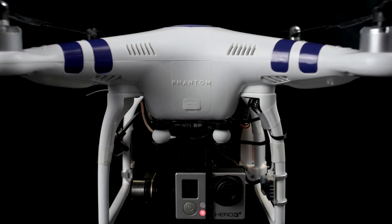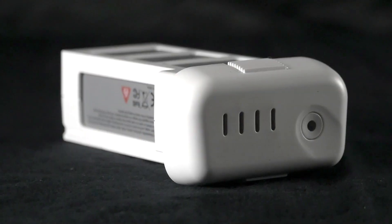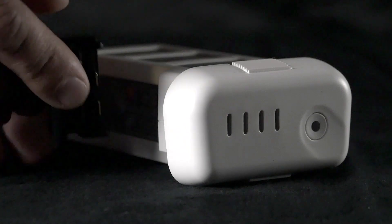The first thing we need to do is charge the batteries. Each Phantom 2 battery has a charge level indicator. Pressing the button on the face of the battery will indicate its charge level. This battery is half charged. You'll want to charge each battery to its full capacity before taking your Phantom for a flight.